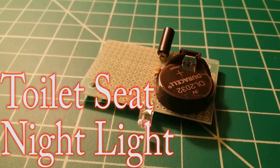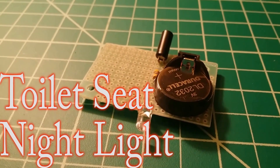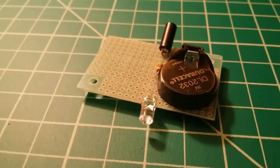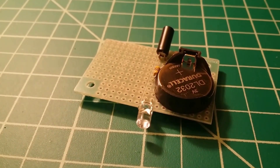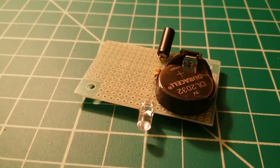This is my toilet seat nightlight. The idea is that you go into the bathroom at night, don't want to turn on the light and ruin your night vision — you'd have one of these. It goes onto the bottom of your toilet seat so that when you lift it up, it turns on and lights up the toilet bowl.